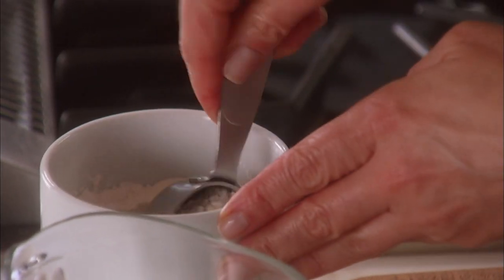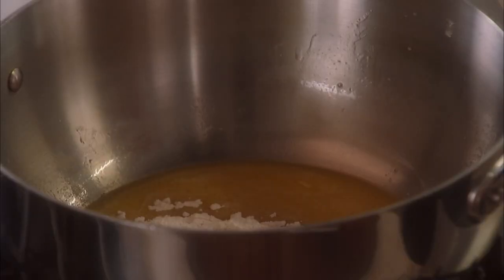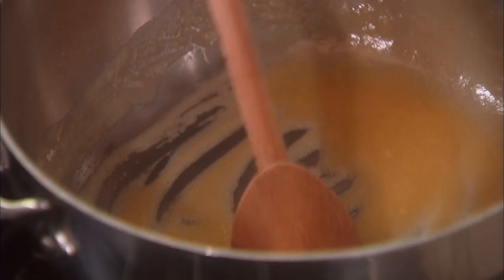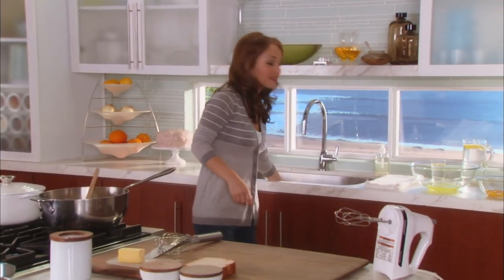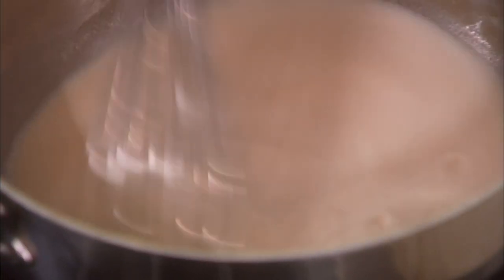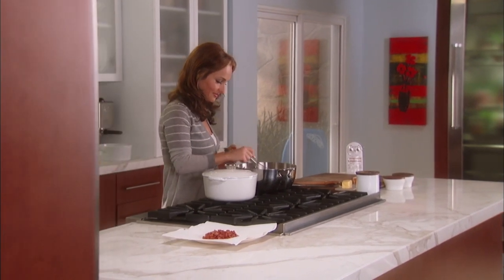Now that the butter's melted, I'm going to add a quarter cup of flour. In Italy they make these kinds of things all the time — any cream sauce is basically this. The flour absorbs all the butter, but you want to cook out the raw flour flavor. Time to add the milk — one and a half cups. You want room-temperature whole milk, because low-fat milk won't give you that nice creamy consistency. Whisk it until it starts to thicken, about seven to eight minutes. Now I've got a nice thick béchamel — see the back of the spoon? That's the perfect consistency.